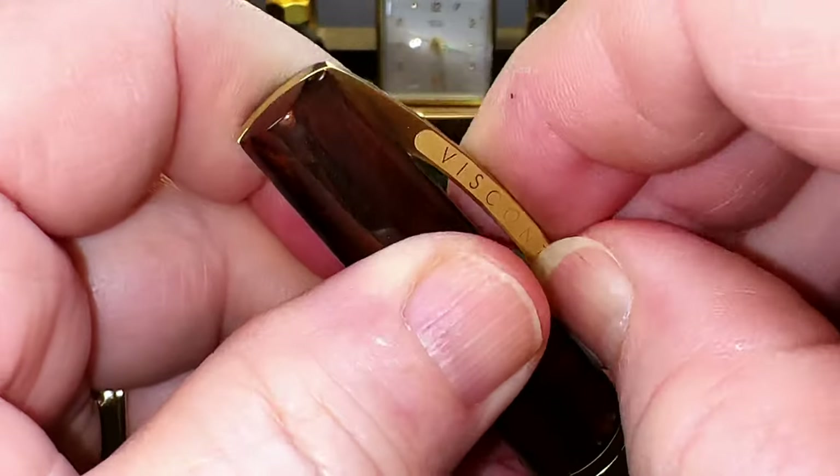The section unscrews to reveal the included high-quality standard international Schmidt converter. The top of the barrel shows a metal insert so the threads are metal on metal. The inside of the cap shows a cap liner which is actually the magnet that closes the cap — I assume it's treated somehow to resist the corrosive effects of ink. The cap posts deeply and securely with the aid of the magnetic cap and the magnet in the base of the bottom finial, taking two stages to seat properly, and you have to line up the flutes to get it to sit properly.